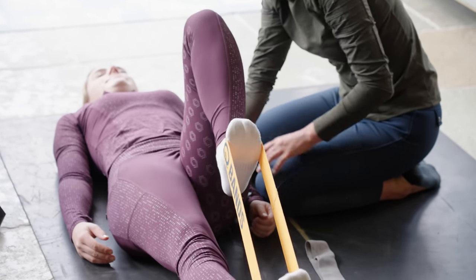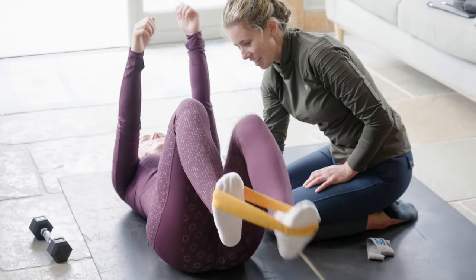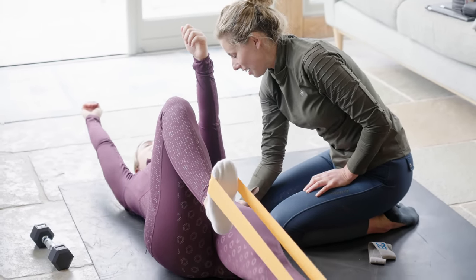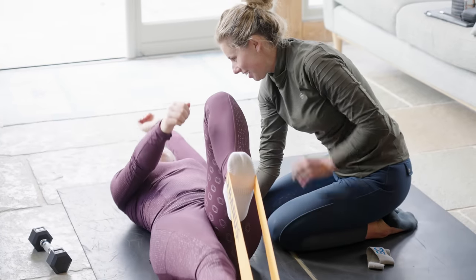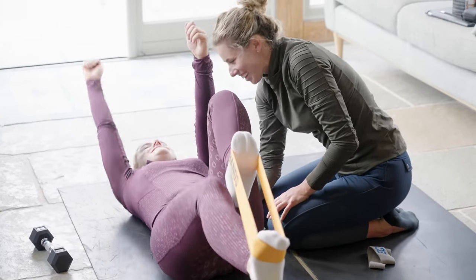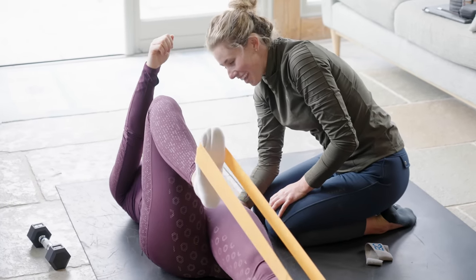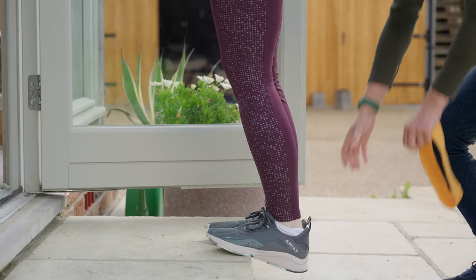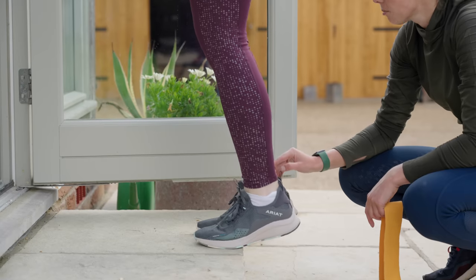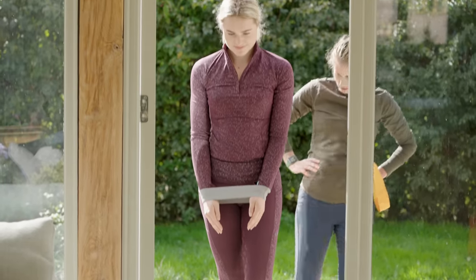We then worked on my legs using the bands as resistance. After that we worked on my coordination, which is something I struggle with a little bit being dyslexic — I know the difference between my lefts and rights and my legs and arms, but sometimes my brain gets a little muddled and my body doesn't do the correct thing. Especially when we do quick-fire exercises under a bit more pressure. We then did some exercises to help me with my heels and make them more flexible especially when they're in the stirrups.